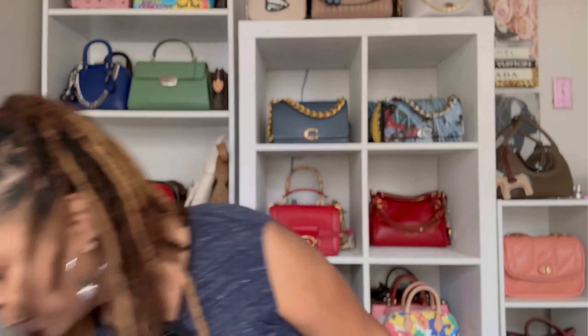Before we do that, I wanted to go over the measurements real quick, because knowing the measurements will be important if you need to determine whether this bag is for you — I know a lot of y'all like to carry a lot of stuff. Coach says this bag is three inches in length, five and a half inches in height, and six and a half inches in width. It's made out of smooth glove tan leather, and the inside has that gingham linen — a really thick, really nice linen fabric material.